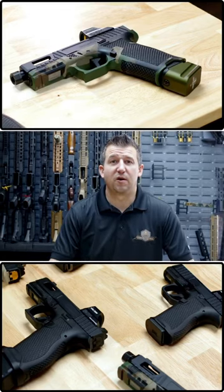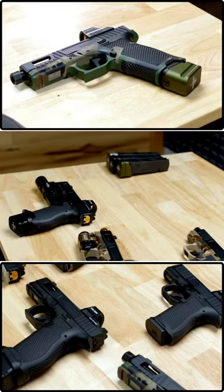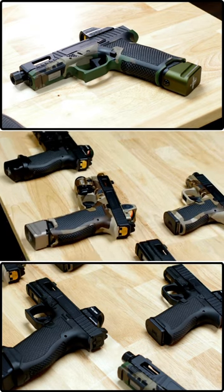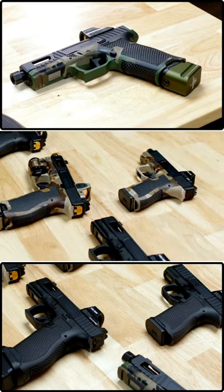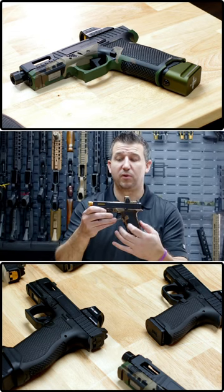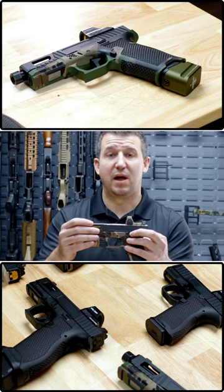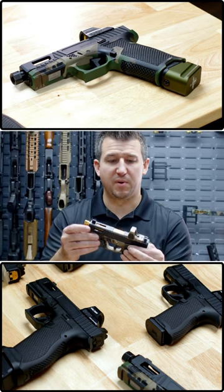Hi, I'm Cameron Tappler with Palmetto State Armory, and today I'm going to be introducing you to the Sabre line of pistols. Our Sabre line of pistols are going to come in our full-size S frame. They are all going to have four-side stippling, front stippling, and a custom slide that will have ported barrels as well as threaded barrels.